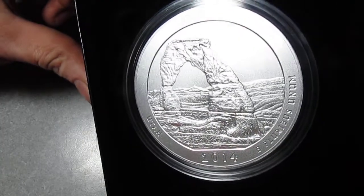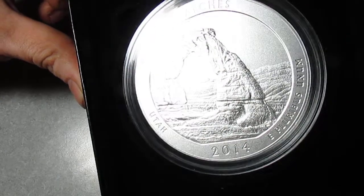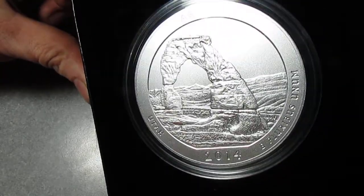I just wanted to show this off — this is a great looking coin and I recommend getting one. The details on there just look amazing.